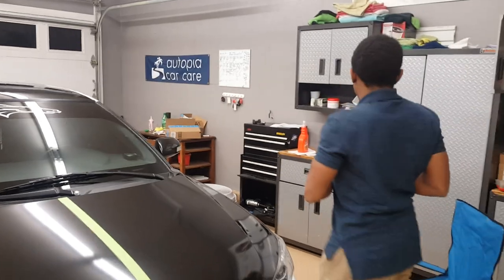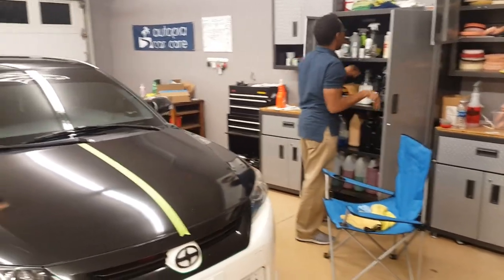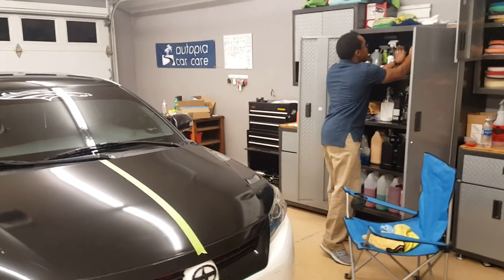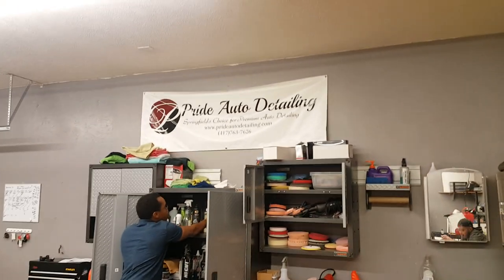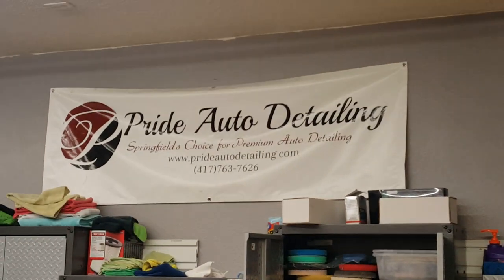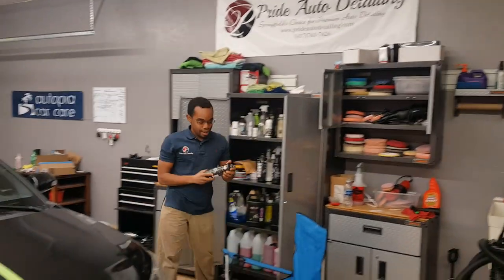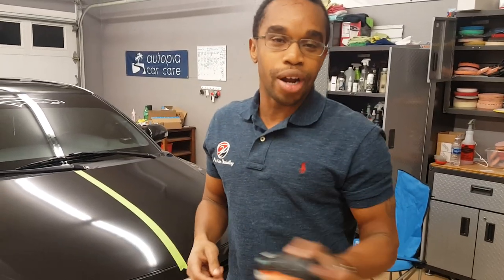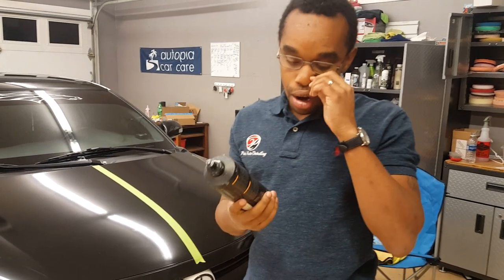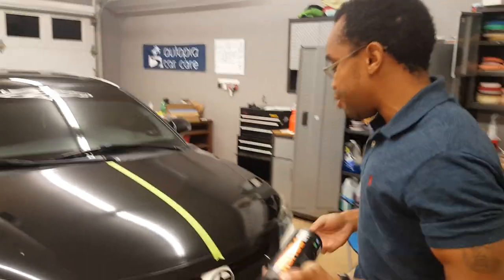I haven't quite decided what polish I'm going to use yet. I think I'm going to try something light. So I'm looking for my polish. Oh, there she is. So this time I'm going to be using HD polish. Like I said, I've never done this before and I don't know what particular combination of polishes, compounds, or pads are going to work. But I'm going to try it with this polish and see if I can make it better.